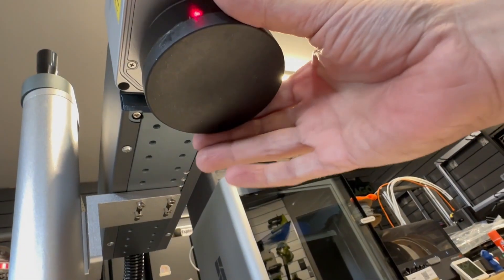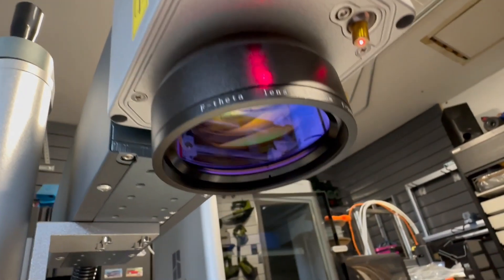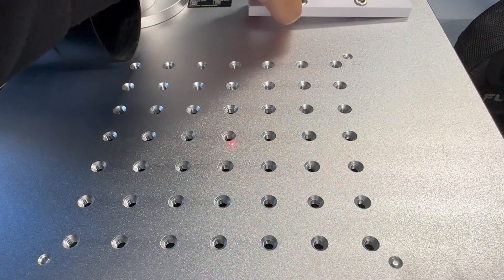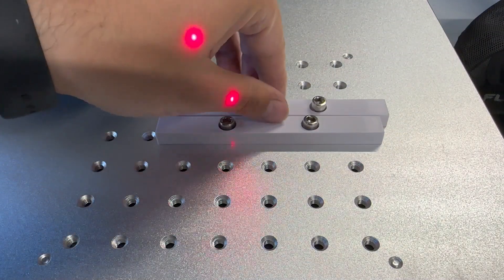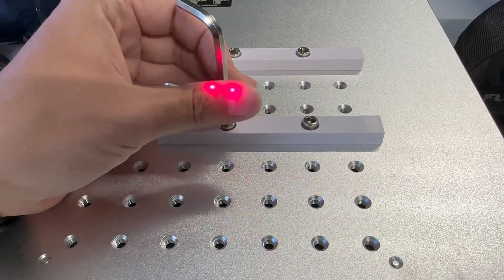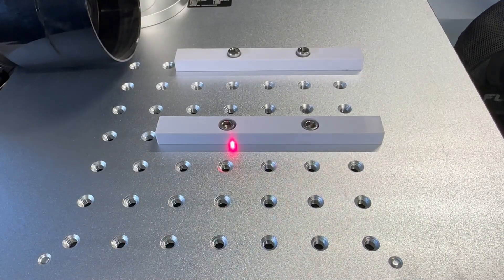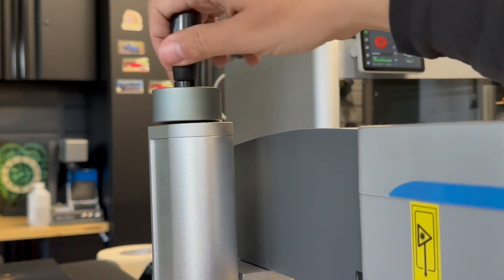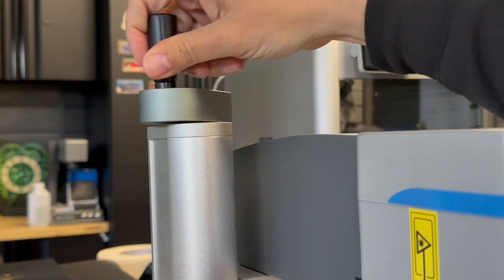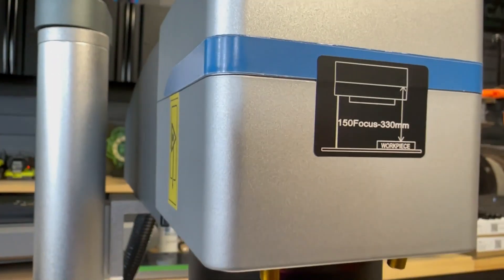I cannot tell you how many times I have forgotten to take off the lens cap before operating the laser. Those two little laser pointers help you adjust your focus on the material. You also get two fences or guides to help align repeated parts or keep something from shifting. Adjusting focus is simple — use the crank on top to move it up or down, and align the two dots on your material. Once the two dots meet, you are in focus. You can also use the supplied ruler to manually focus it without using the laser dots.